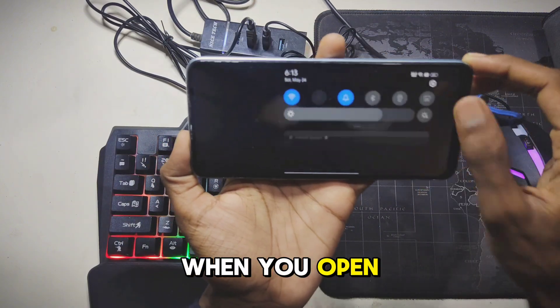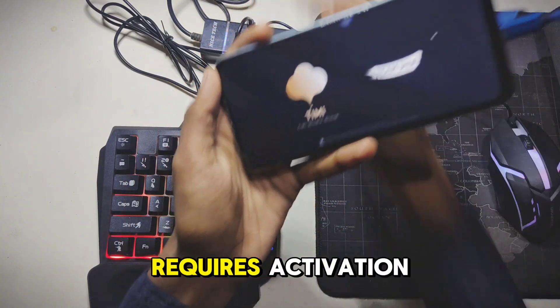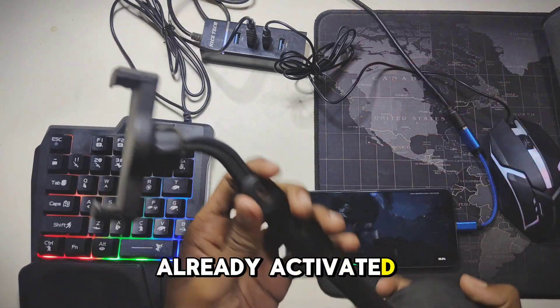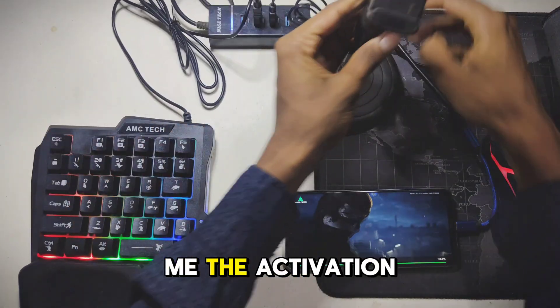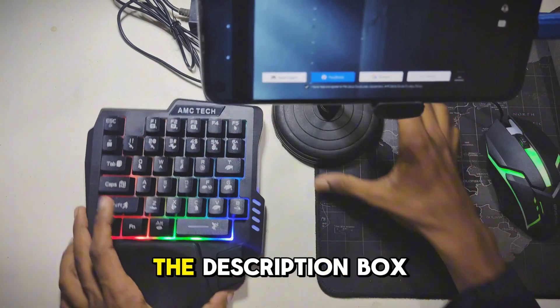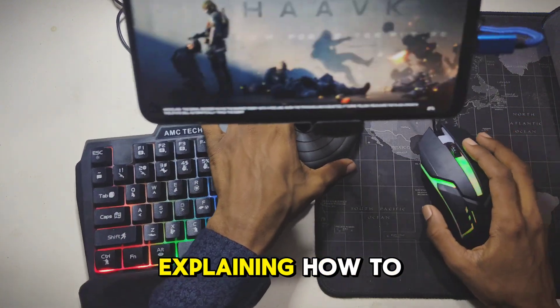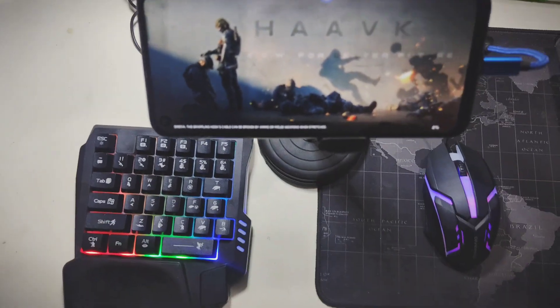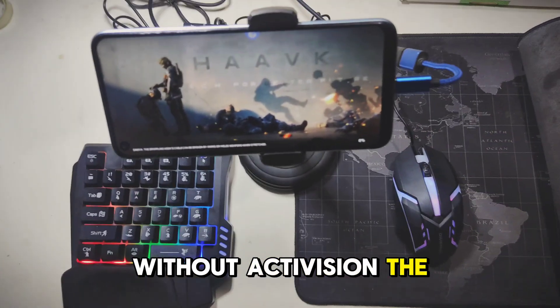When you open the app for the first time, it requires activation. Since I have already activated mine, it doesn't show me the activation process anymore. I have uploaded a video in the description box explaining how to activate the app, so make sure to check it out. Without activation, the app won't work.